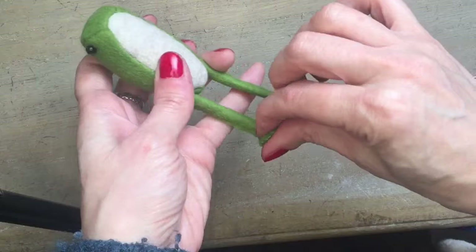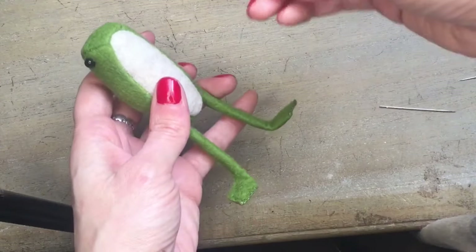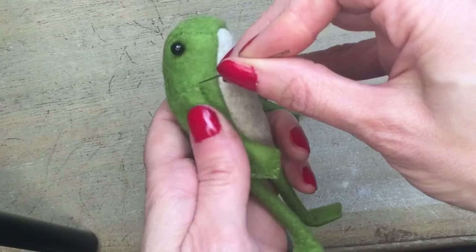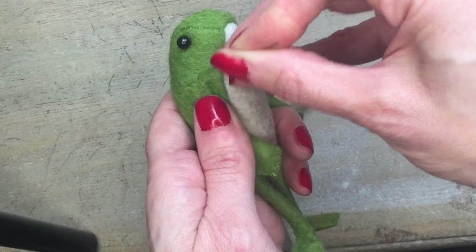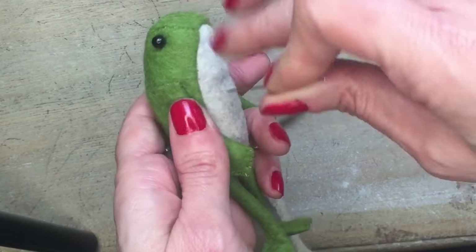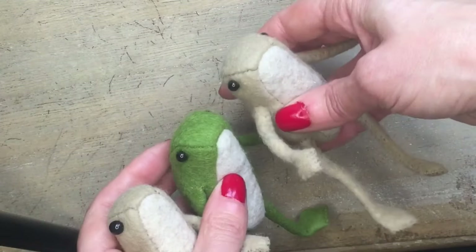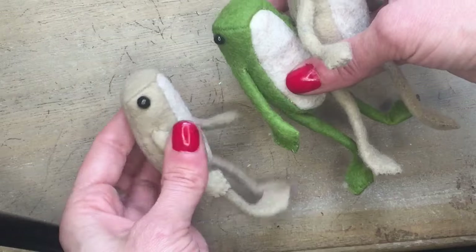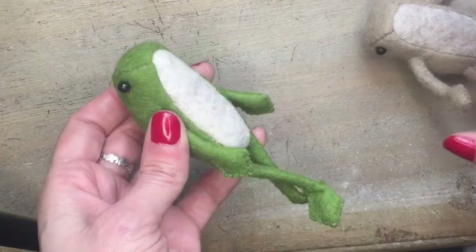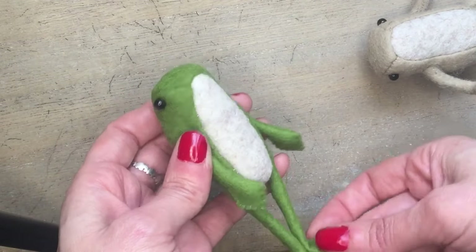Bend the feet up how you want them and attach the arms exactly the same way. Once again, carefully tease over some of the fibres on the tops of the arms and the tops of the body to cover the stitches. I love how each little frog turns out differently — I scaled this one on the stencil sheet down a little bit just to make a slightly smaller one.